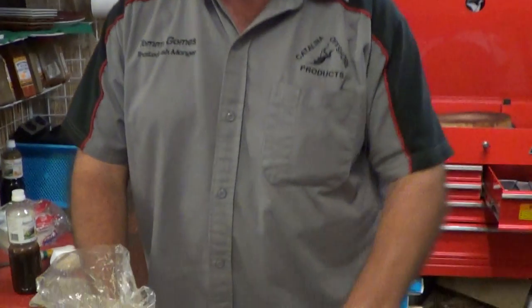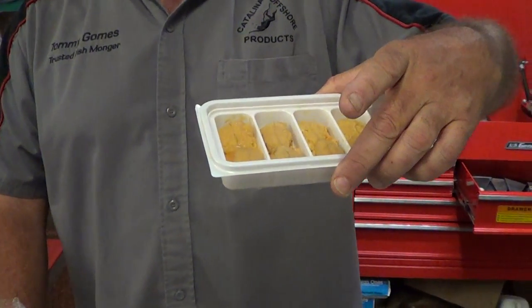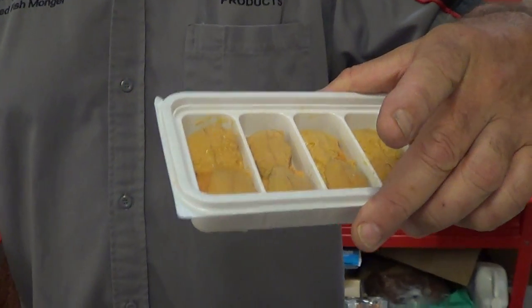You can also take the sea urchin — 120 gram trays of premium — and wrap it up in a nice pillowy blanket of pasta like a ravioli. And that's what you've got: hot and cold, Catalina Offshore sea urchin here from California. Fishmonger Friday, my name is Tommy — we'll see you next time.